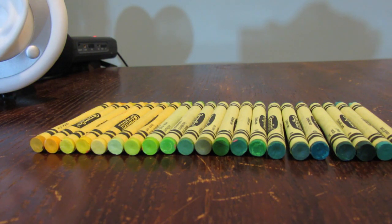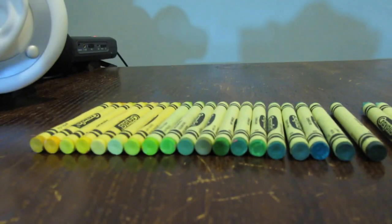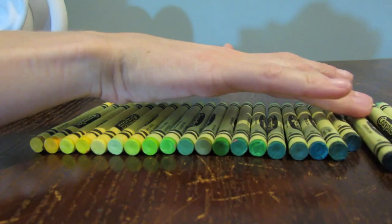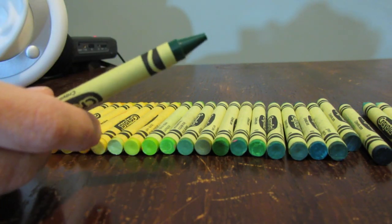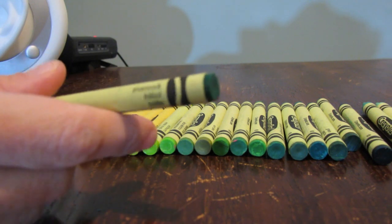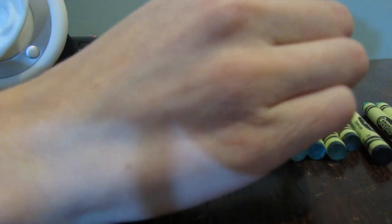There are two more greens. This one is Tropical Rainforest — it's a very, very dark green. I'm going to move these two bluish greens to the side and put Tropical Rainforest right there. And then the last one is Shamrock — that looks very similar to this one, maybe this one. Yeah, just like that.